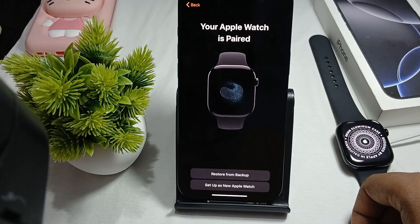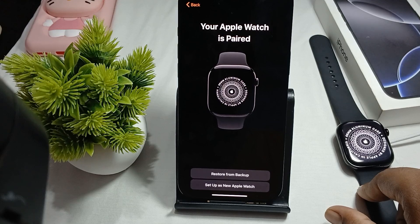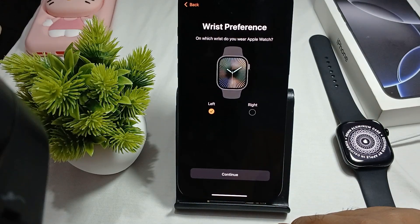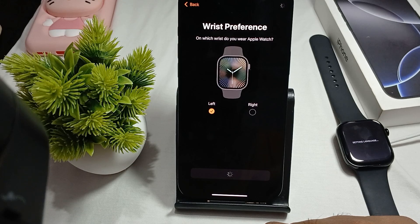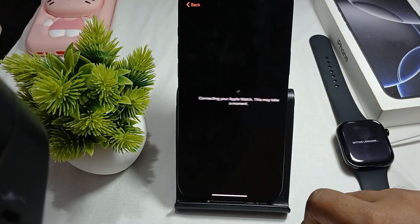Your watch is now paired. If you have backup data you can restore it, otherwise set up as a new watch. It asks you to choose left or right wrist — choose left — then continue. It shows language settings, then connecting your Apple Watch.